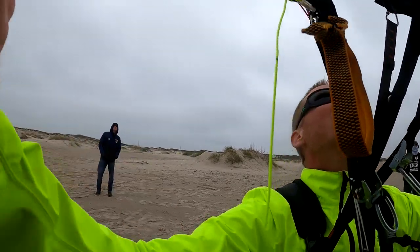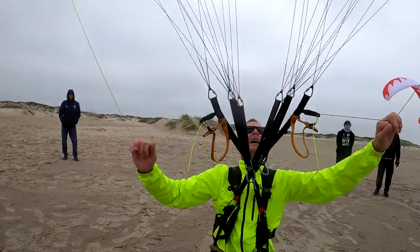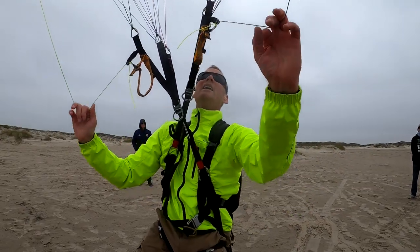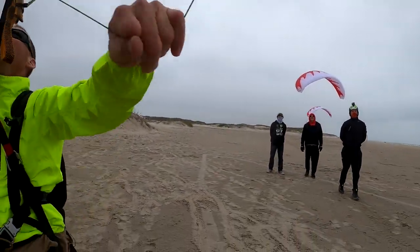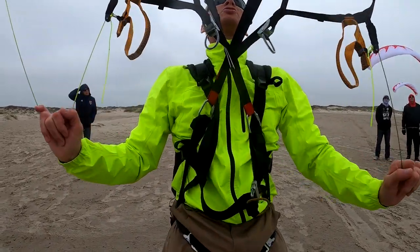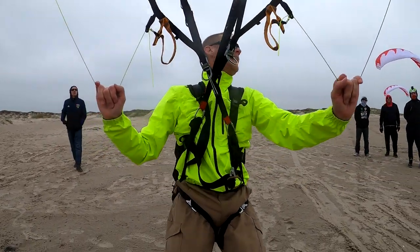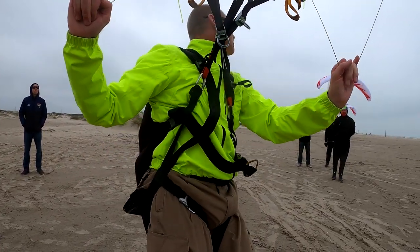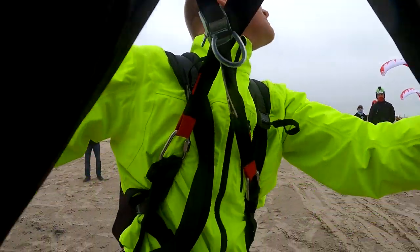Bingo — and wham, there's another piece. Let's do that again. If I feel the pressure drop, bam, my hand drops. As long as my hand drops with the pressure, the glider doesn't want to collapse.